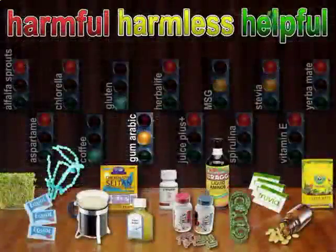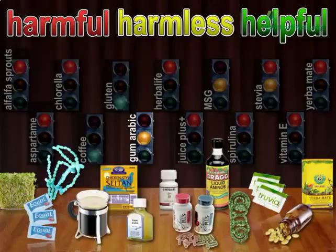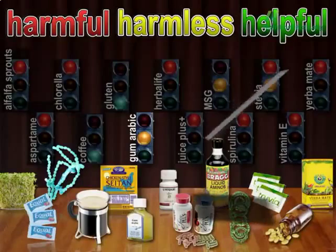What about gum arabic, the hardened sap of the acacia tree, used as a stabilizer in the food industry, and for the lickable adhesive on the back of envelopes? Considered harmless.